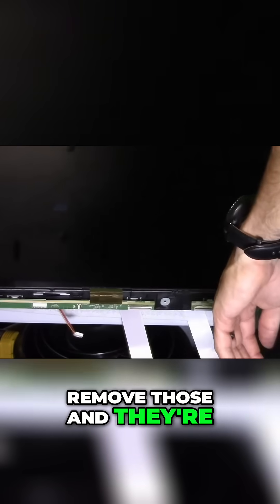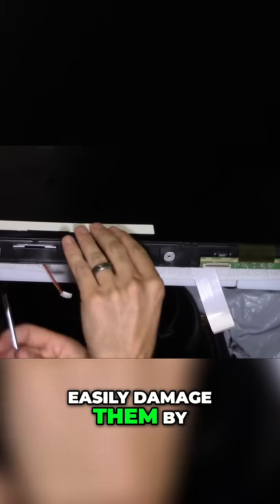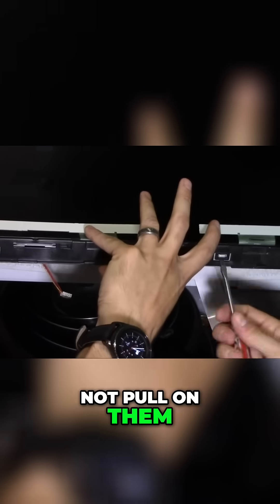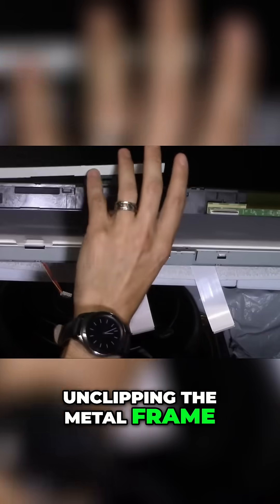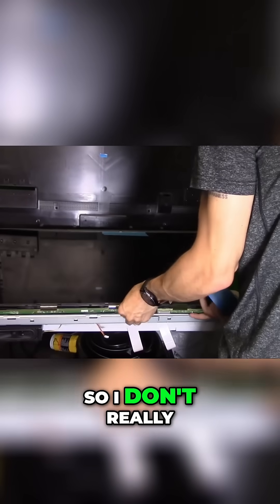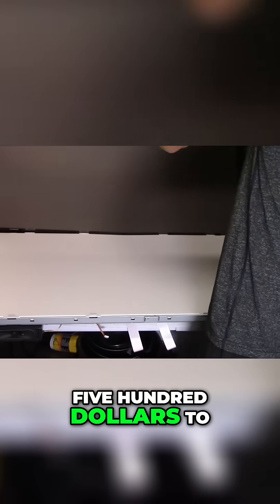Right here, these are hardwired to the LCD panel so you can't remove those, and you can easily damage them by pulling on them — so make sure you do not pull on them. I'm unclipping the metal frame and using painter's tape to keep it all together so I don't tear on these ribbon cable connections that are hardwired to the LCD panel, because if I damage those I'm screwed — that would probably cost me $500 to replace that screen.